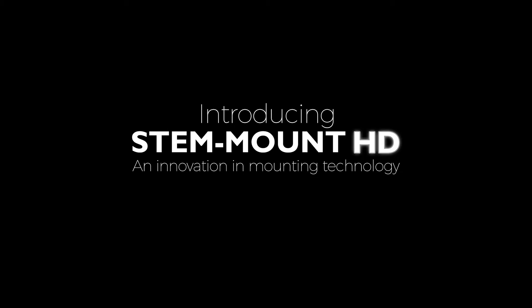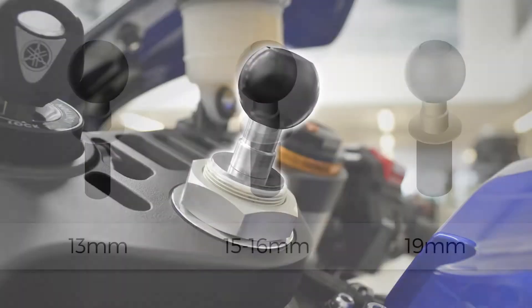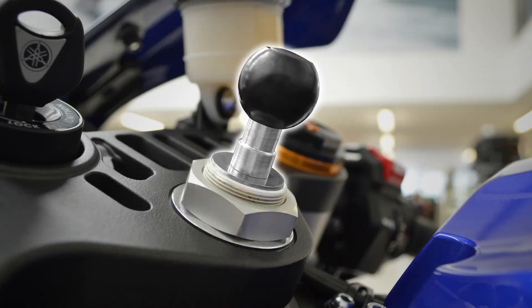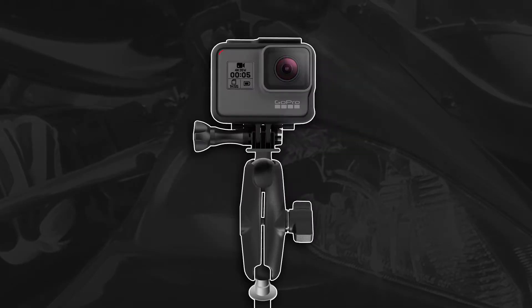Introducing the brand new StemMount HD motorcycle base from Ram Mount UK. Available in three different sizes, StemMount HD provides riders with a sleek and sturdy footing to utilize Ram mounts for smartphones, GPS, action cameras and more.